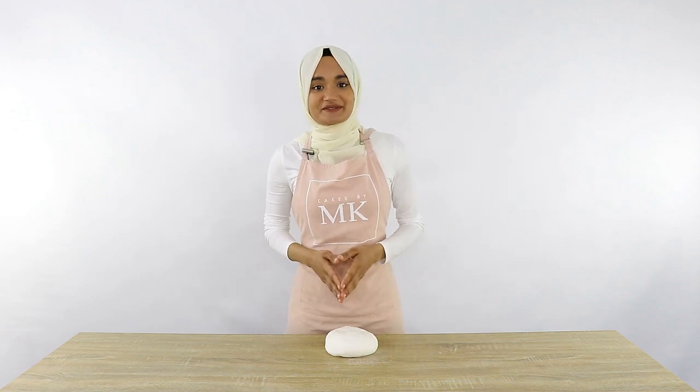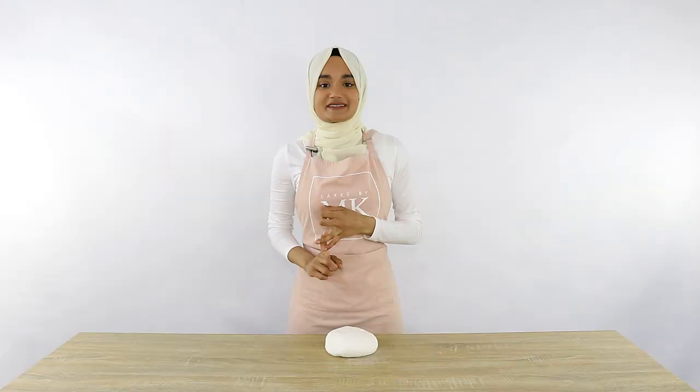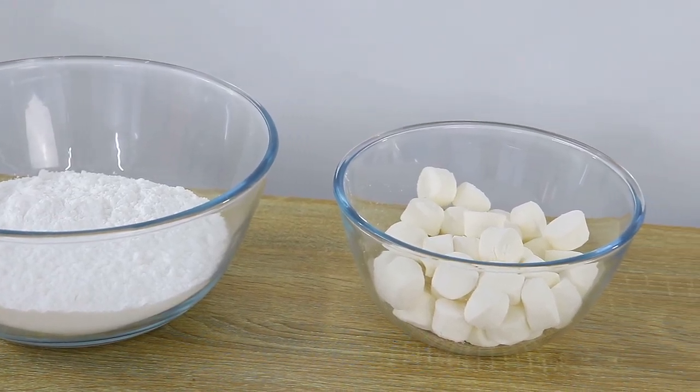What if I told you that it was possible to come across a fondant that was super easy for cake decorating, tasted delicious compared to the not-so-delicious fondants that you find at the supermarket, and was super easy to make — only needing three ingredients?